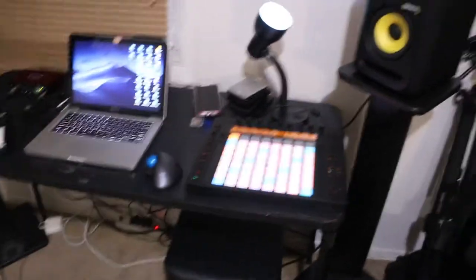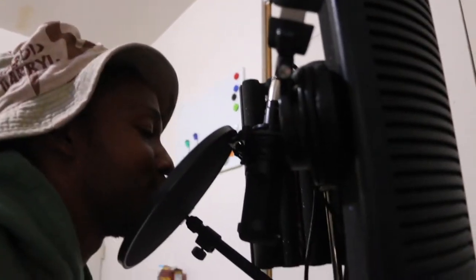Testing, testing one two three. Microphone check — is this live? Oh hi, how you doing, good people.